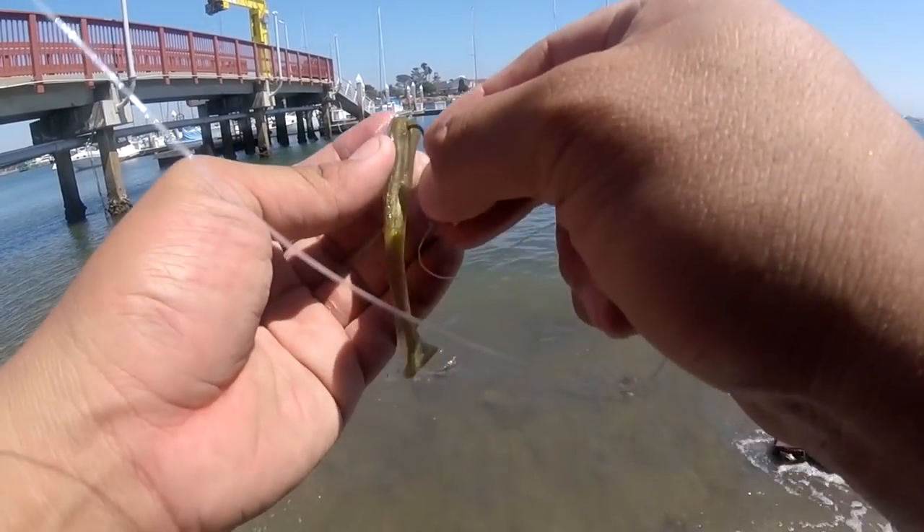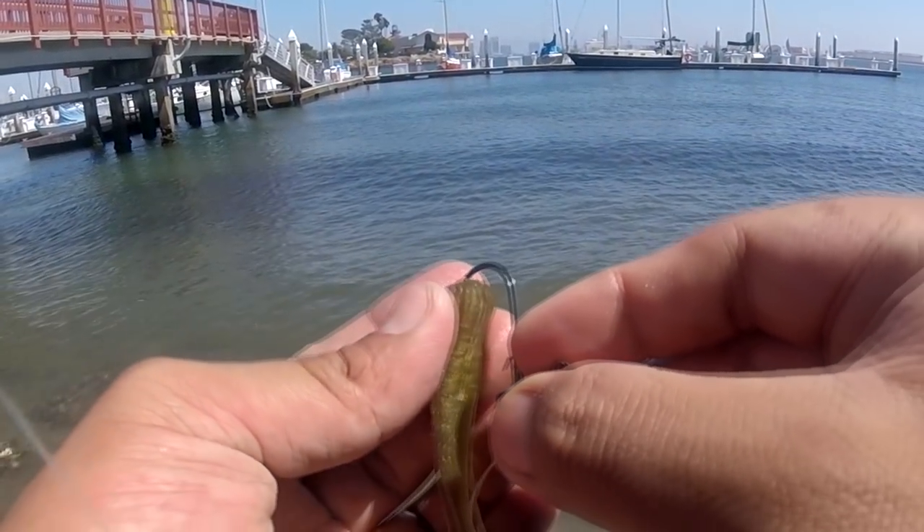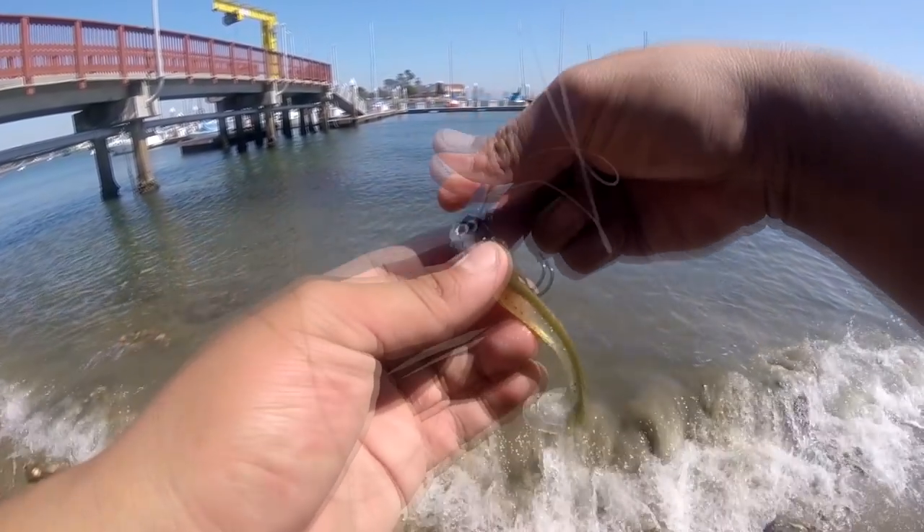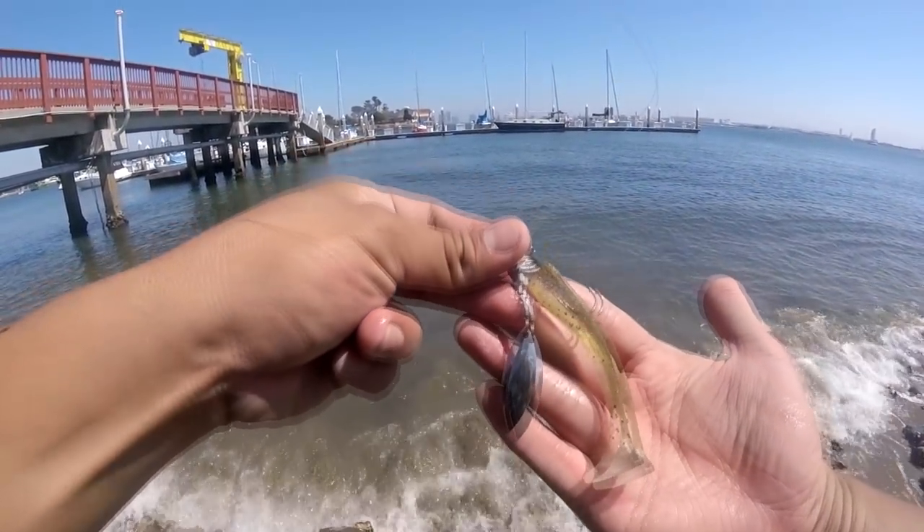Get the tip of the hook and feed it through the body of the Momentum swimbait, and then expose that hook on top of the bait. So it looks like that.